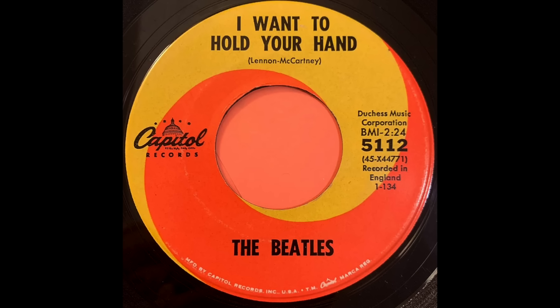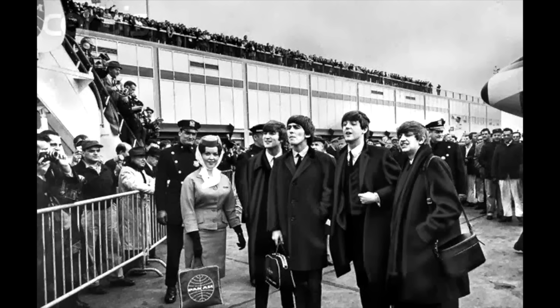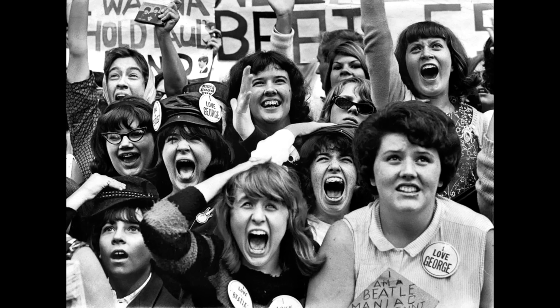Their first album on the new U.S. record label, Capitol, was released on January 20th. The album release pushed the single I Want to Hold Your Hand to number one in the U.S. This was good news for manager Brian Epstein, as the boys had said they wouldn't dare go to the States until they'd had a hit there. The Beatles arrived at JFK on February 7th and were met by thousands of screaming fans. Beatlemania was in full swing.